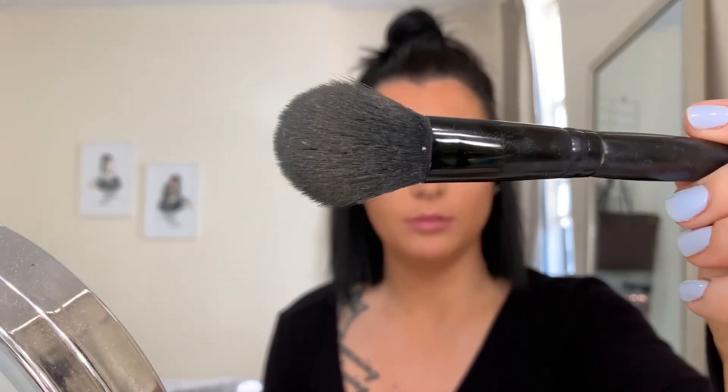Most of my brushes are ELF, Morphe, or Real Techniques — I'll be listing them below. This is just an ELF blush brush, but I use it to set the rest of my face with my powder, just tapping it into the skin.